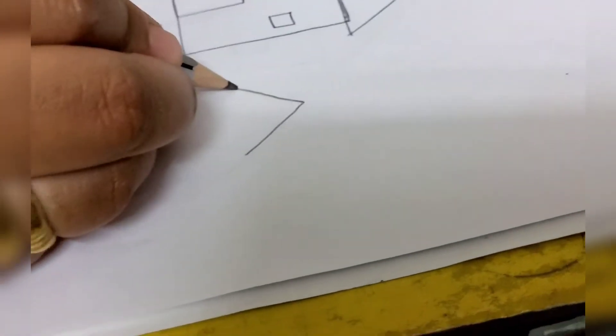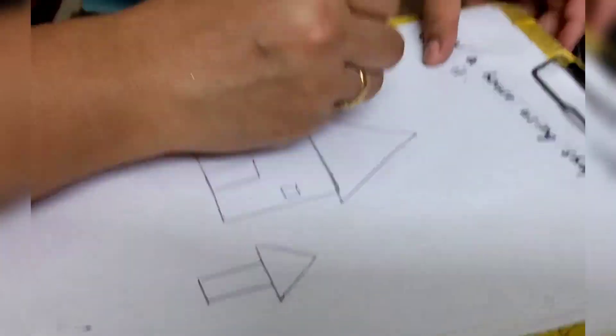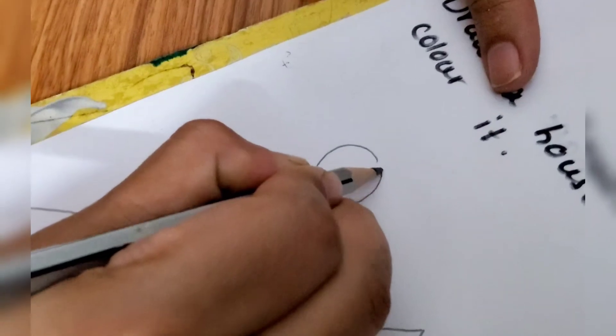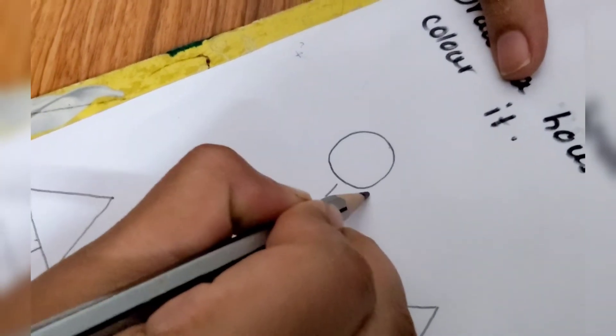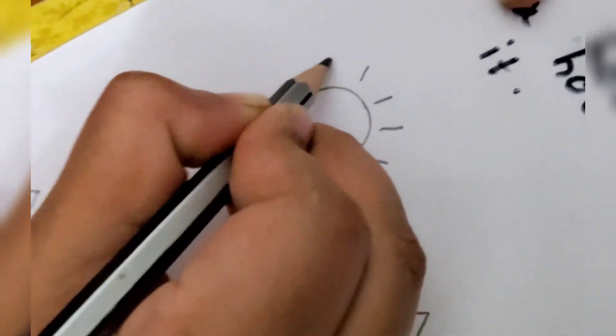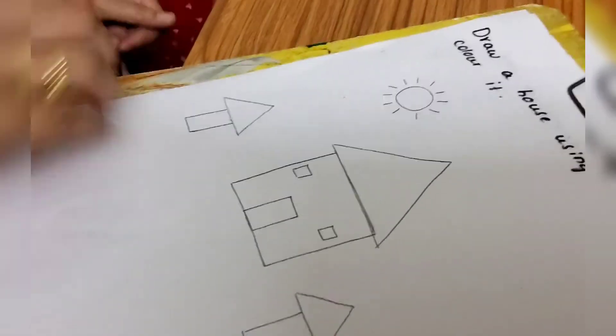On this side also you can draw one more tree so it will look more beautiful. On both sides you can draw trees. Now at the top you can draw a sun which is circle shape. Now draw just straight lines for the sun rays. Step by step I am telling you, children — just follow the instructions.